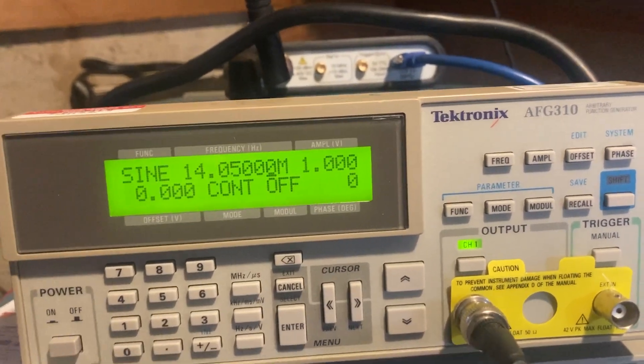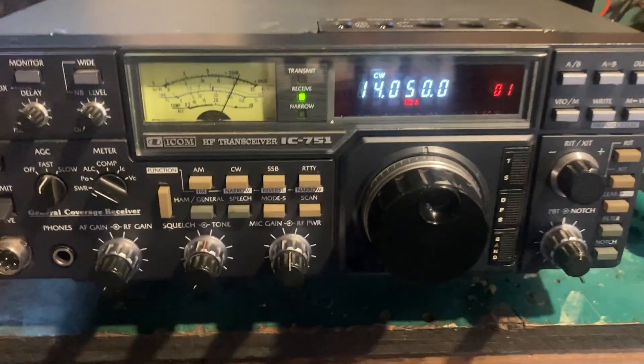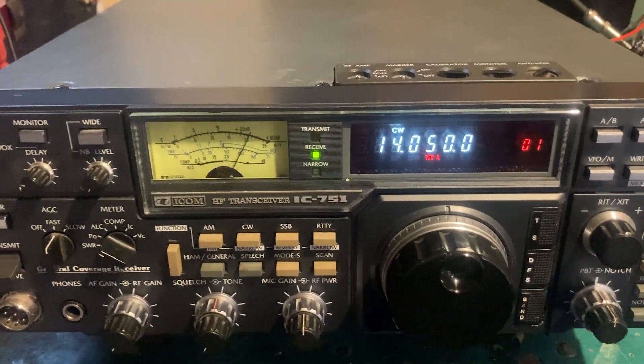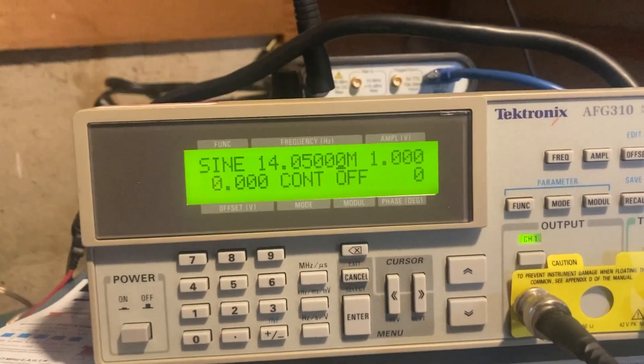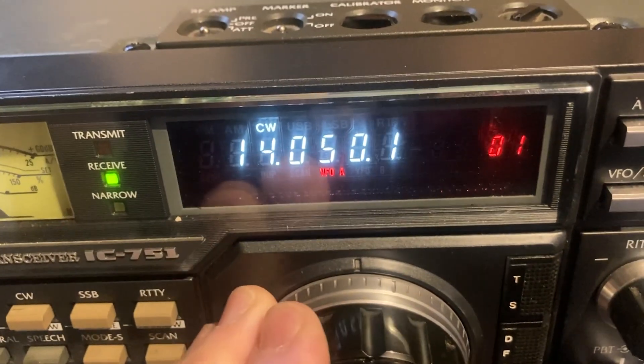Chasing down some issues, probably with the PLL on this ICOM 751. We've got the ICOM 751 tuned at 14.050 MHz CW, running a function generator at 14.050 sine wave, and a pretty nice tone — especially if I tune up.